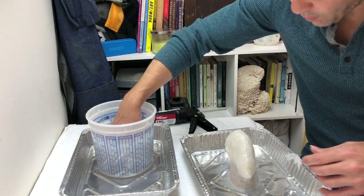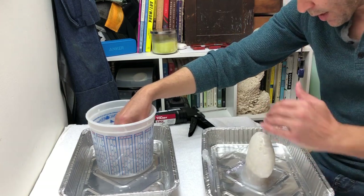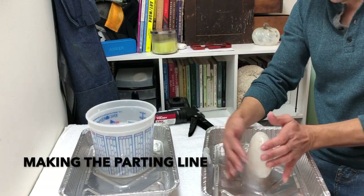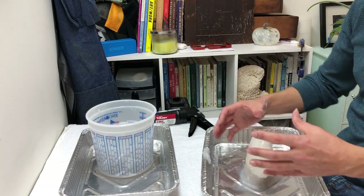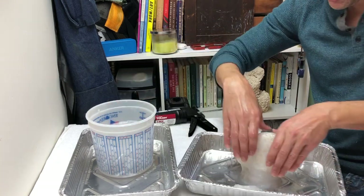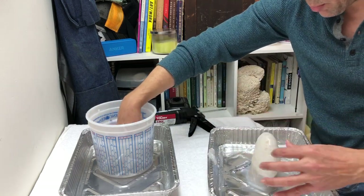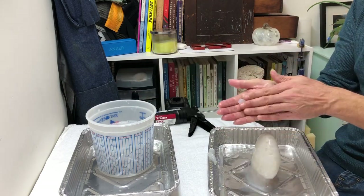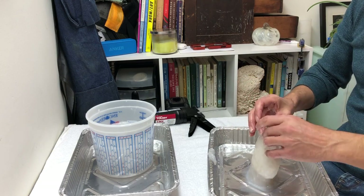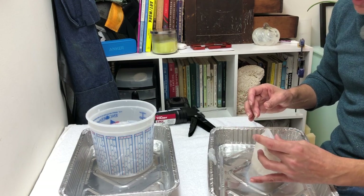Now that we've got it covered all the way around, we need to think about where the parting line is gonna go. We're gonna make a two-part mother mold to hold it all together, otherwise when we cut it apart it's gonna be all floppy. So we're gonna make a parting line by rolling a little noodle into a longer noodle and adding it to make a little fin.